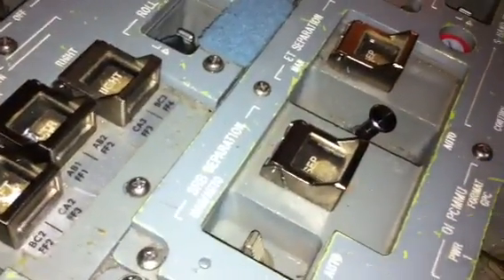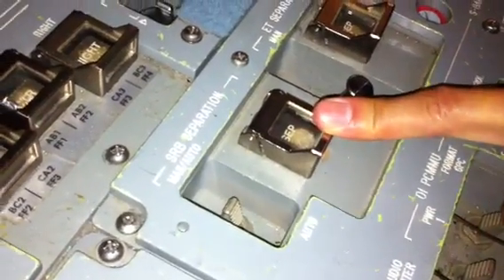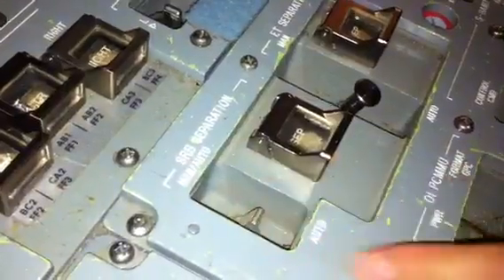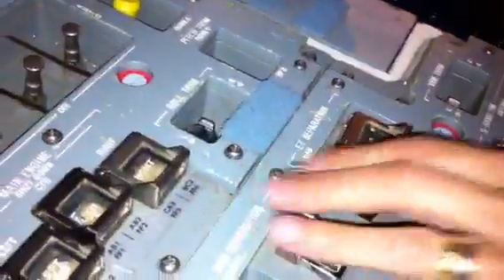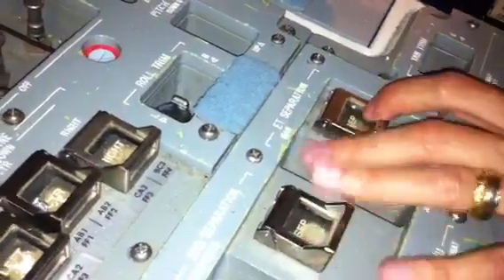Are those manually separated? No, but you can if you have to. If there's a computer failure and you've got to cut these things loose at two and a half minutes, you can leave it on auto or go to manual, pop, and blow them off. We really don't want to have to do that. We've never had to do that, but that's why these are really important.